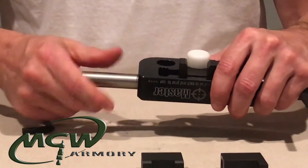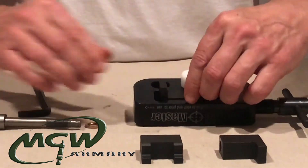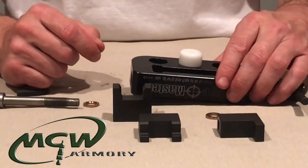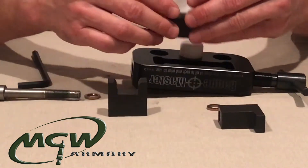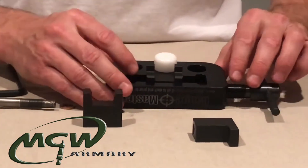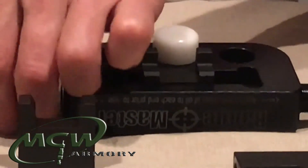Pull it out completely, and when it comes out you'll see that there's a bronze washer on one end, there's a block, and then there's another bronze washer. Make sure these washers go back in the same way they came out. To swap it out, take your new block, put it in, then take the bronze washer and slide it in there — hold it up against there.